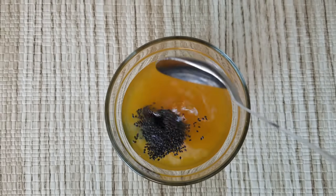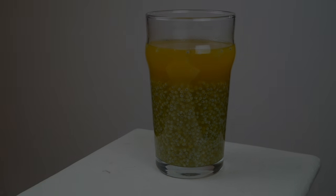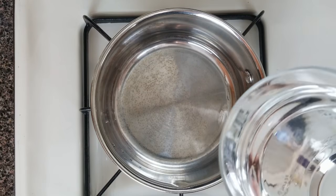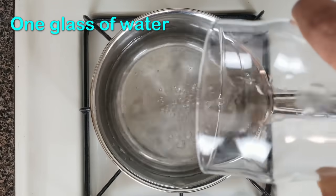In this video we are looking at one special yummy fat burning weight loss and immunity booster drink, which is a joyful drink. Let's see how to do this. In a steel saucepan take one glass of water and bring it to boil.